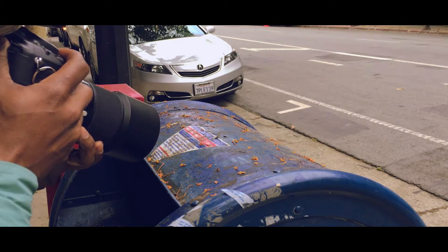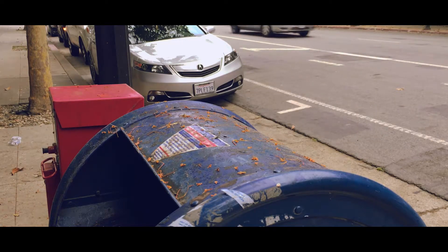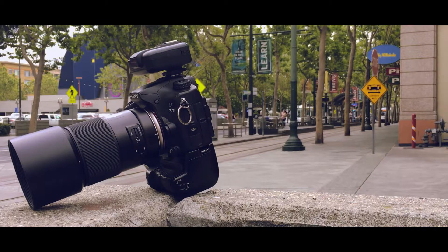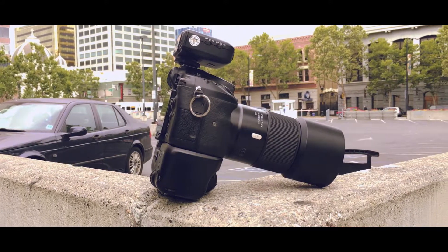For the Sony A mount system, I find myself very intrigued by which lenses work the best. I typically use Nikon and Sony, but right now I'm using Sony, and I love the image quality that comes out of this micro lens.